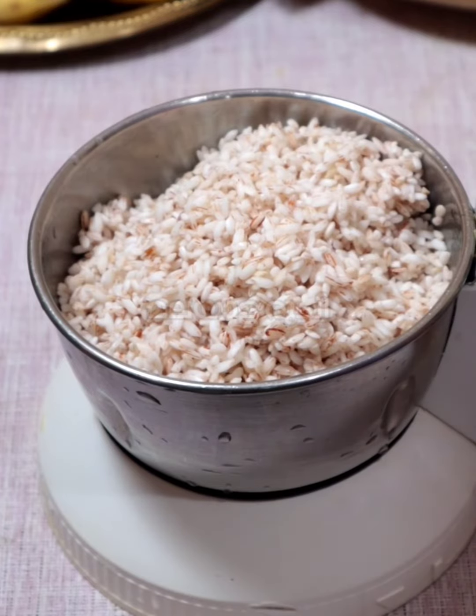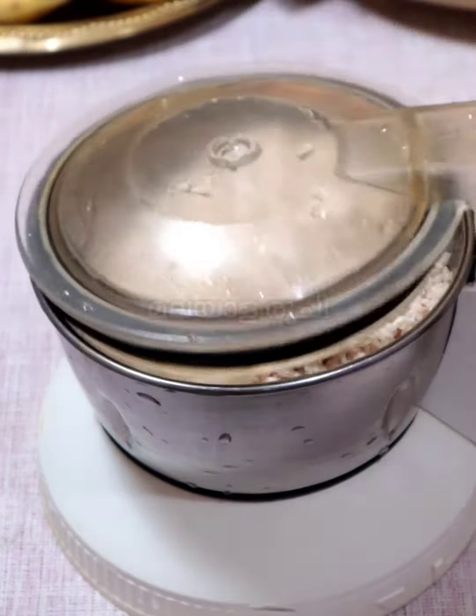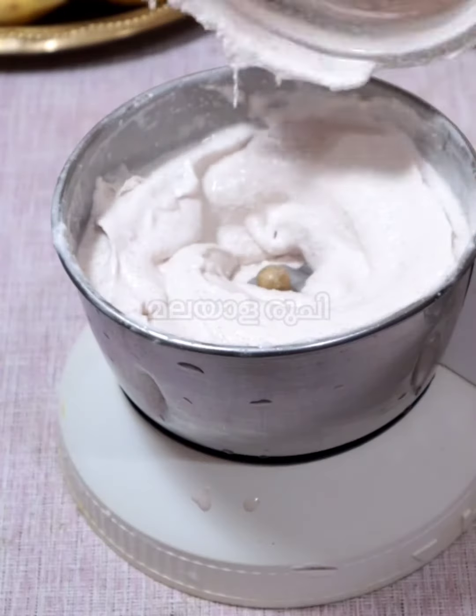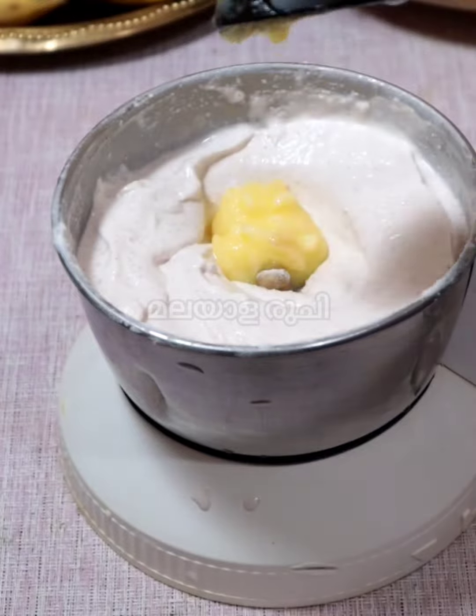I am going to mix it with a cup of water. I will cook a cup of water. We will cook it in a bowl.